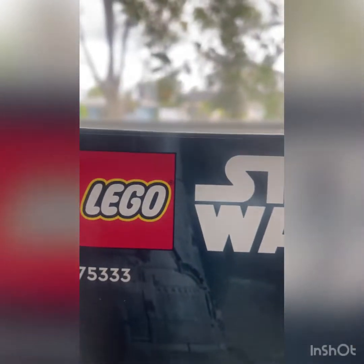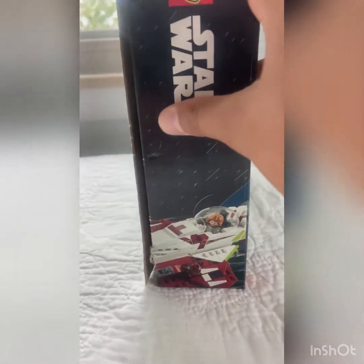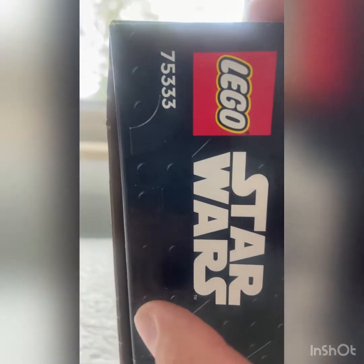You can put R4 in the back and it has all the Star Wars Legos shown. On the side box it just has Obi-Wan, the Star Wars logo, and the set number 75333.